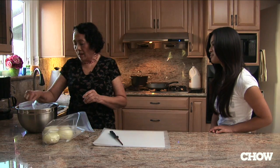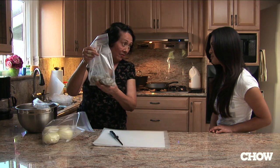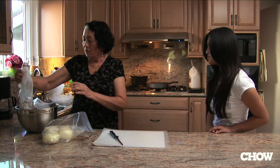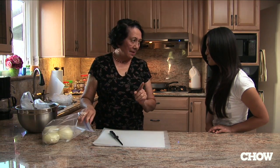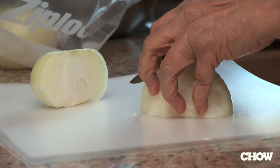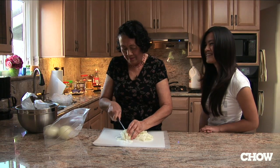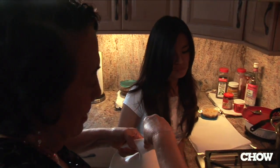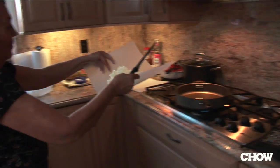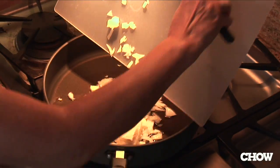Now I have two pounds of shrimp that I have skinned and deveined. So for two pounds, I'm going to use two large onions. This is how I do mine. You do have to be careful, you don't cut yourself. I'm going to throw in the first onion that I cut up.